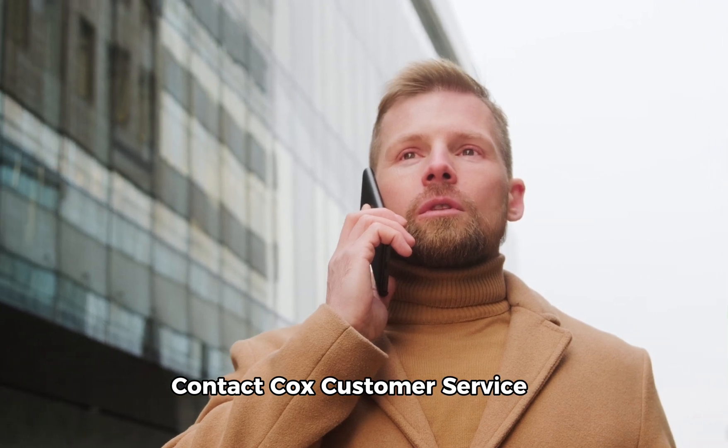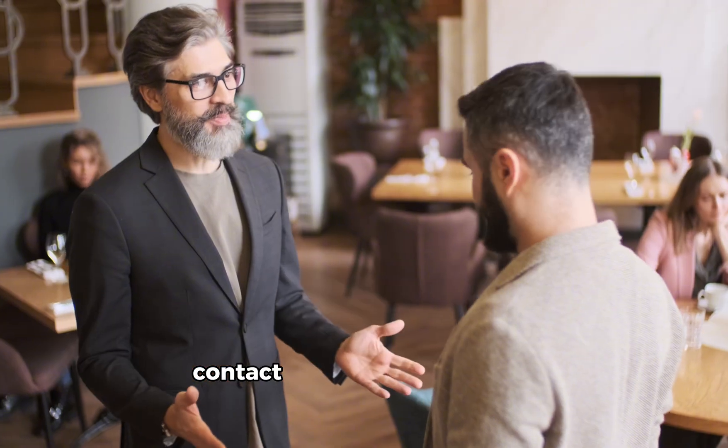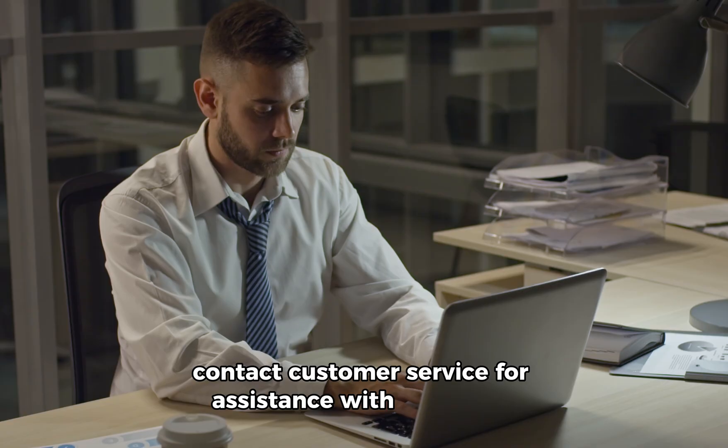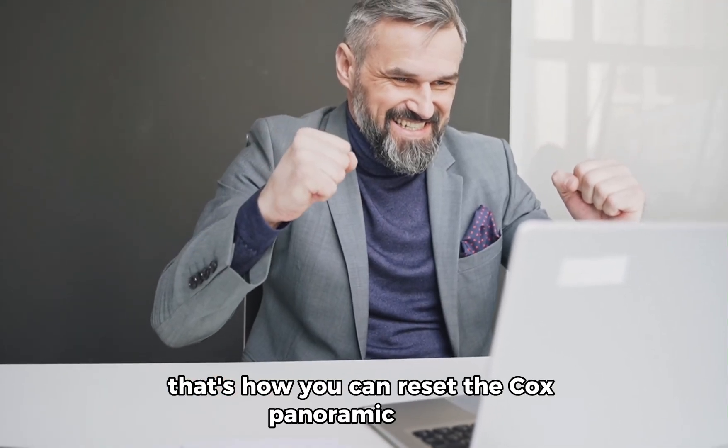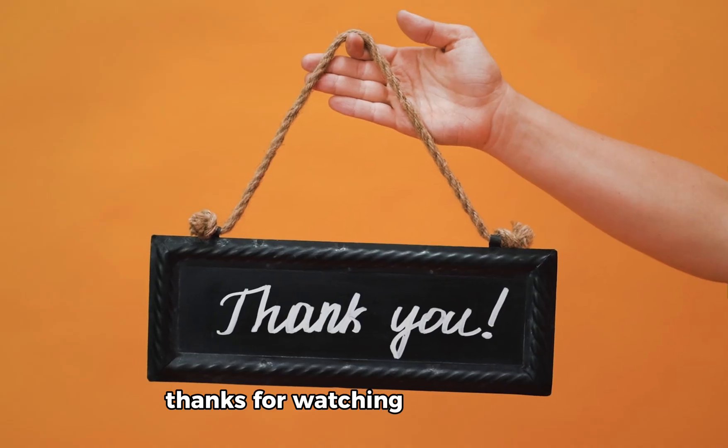Contact Cox customer service if issues persist. Contact customer service for assistance with technical problems or internet service inquiries. That's how you can reset the Cox panoramic router. Thanks for watching — till next time.